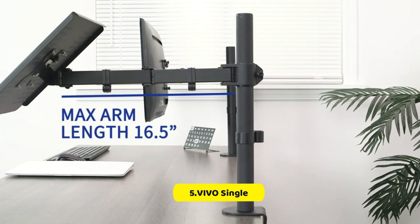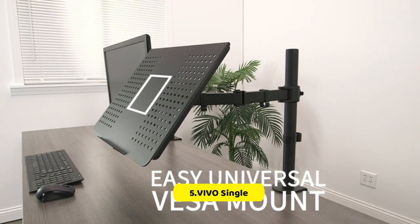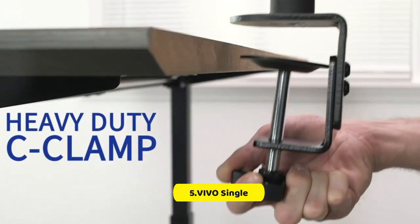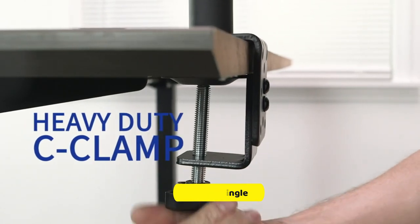Additionally, there are detachable cable clips on the arms and center pole to keep your power and AV cords clean and organized. Installation is easy and all hardware and instructions are provided for assembly.